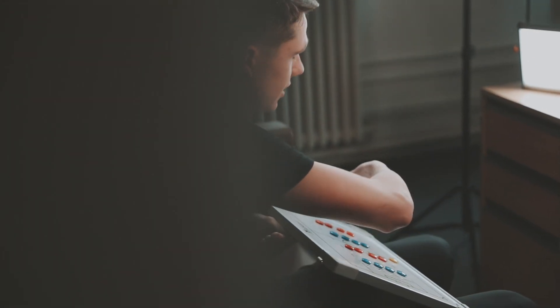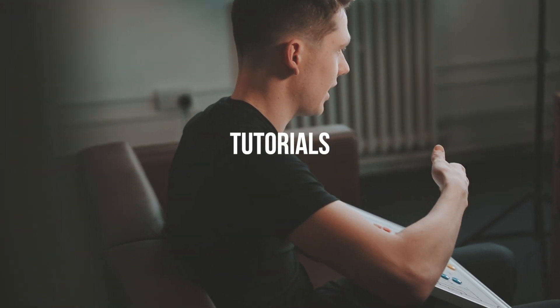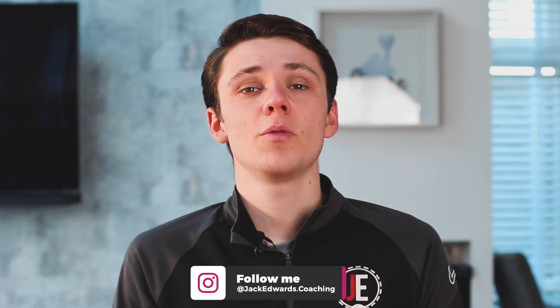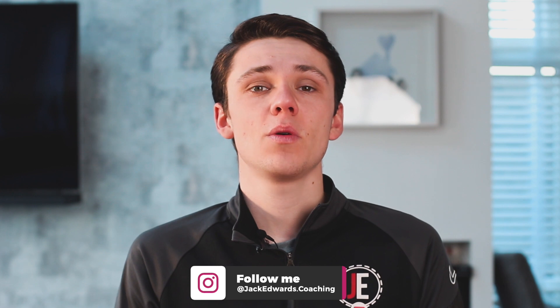Welcome to Session Sunday. Hi guys, it's Jack Edwards and in today's video we're going to be focusing on crossing and finishing. But before we get into this week's video, make sure to leave us a like and subscribe and if you missed last week's video, click on the link above.